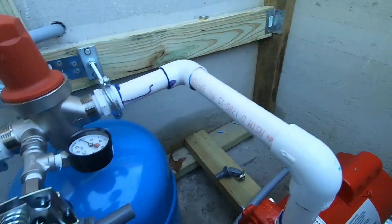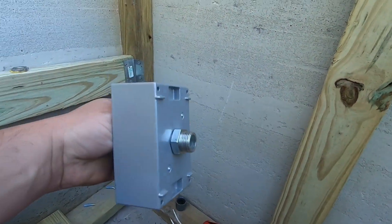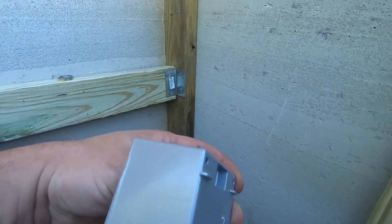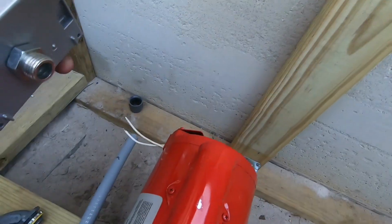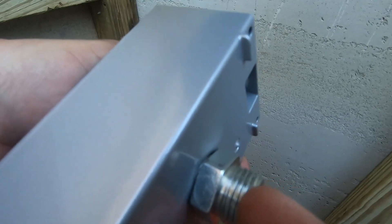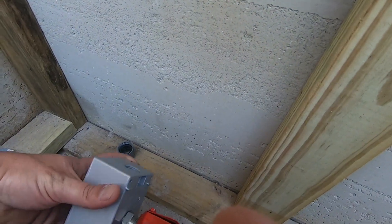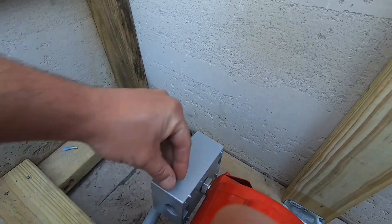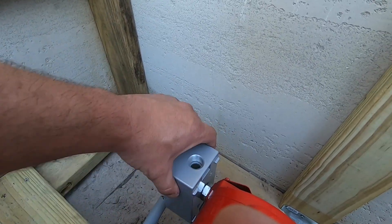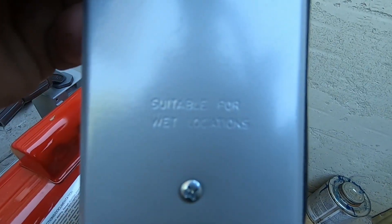When you relocate your pressure switch to a different spot besides where it comes from the factory, you need a box like this — an outdoor metal box. It's got a ground in it, and that ground is going to travel through this. If you're using this particular pump, that half-inch fitting that it comes with will screw right in to the side of this pump, just like that. It's beautiful. Now I'm going to wire this up with these wire nuts here — suitable for wet locations.